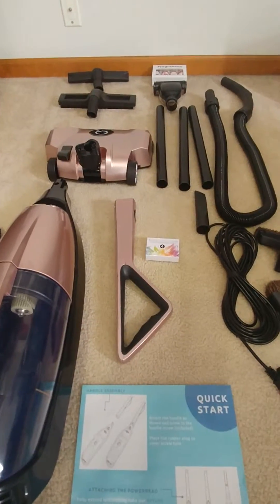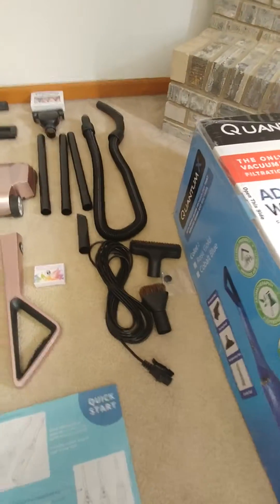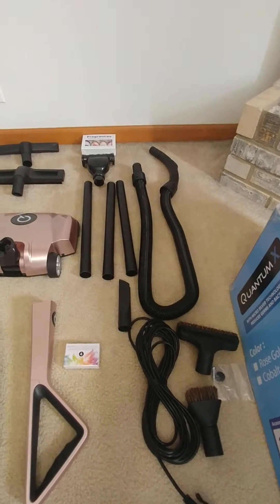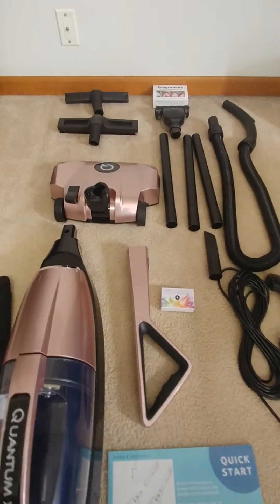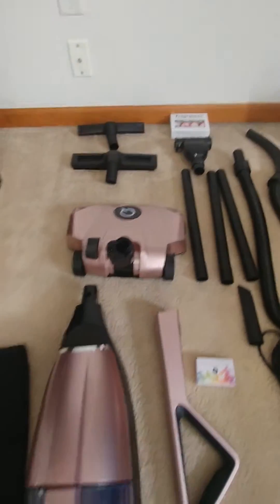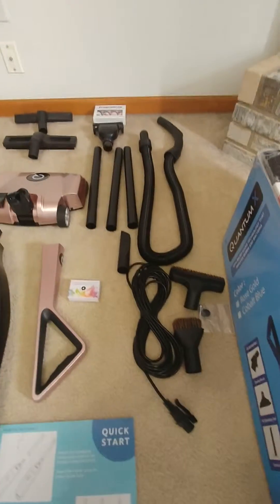It's not put together yet, and there's the floor attachment. But we have all the attachments kind of spread out so you can see everything we got, to include the wet dry hose, the dusting brush, the water basin — which obviously comes in the vacuum — and the crevice tool over there by the electric cord.